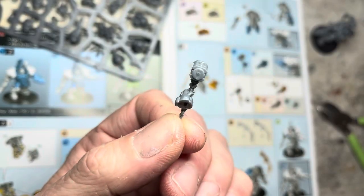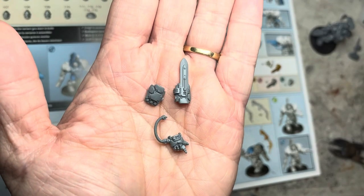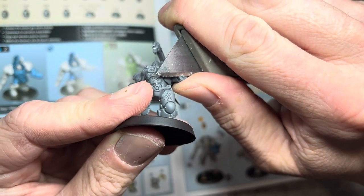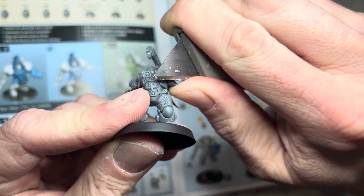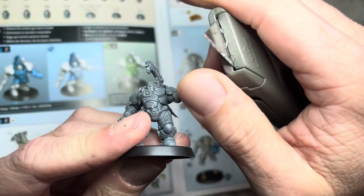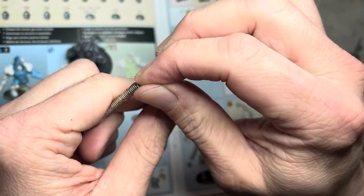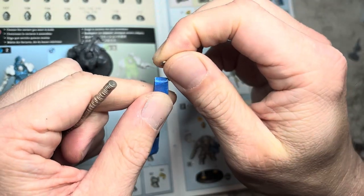Here are the weapon bits I will be magnetizing. I start with the champion or the hasir, and what I do is I remove some material from his left arm right here. I want to make it nice and smooth so I can attach a magnet to it. Next, I pick one polarity on my jig and put one magnet on that pole, like this.